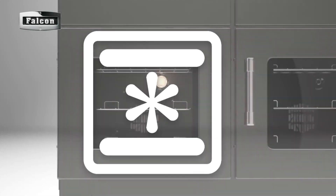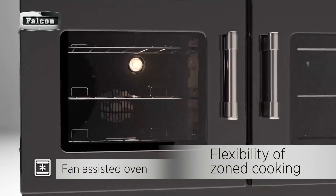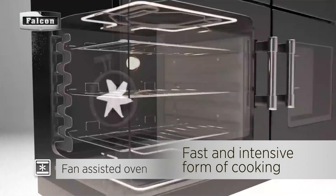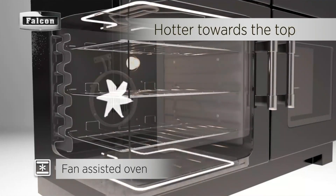Fan-assisted function gives you the flexibility of zoned cooking and also provides a fast and intensive form of cooking. This means the oven is hotter towards the top, allowing food to brown or crisp as you cook.